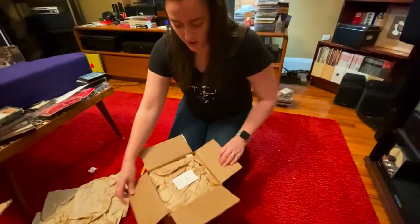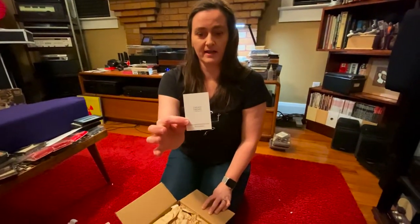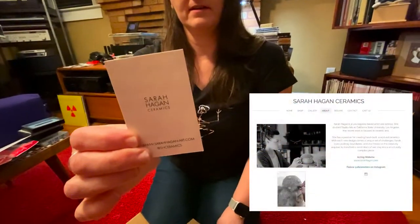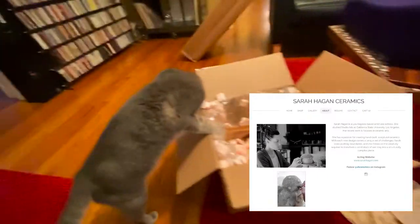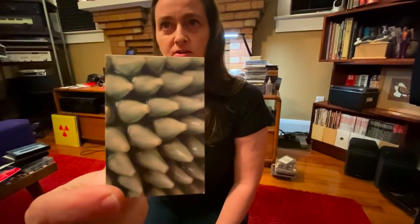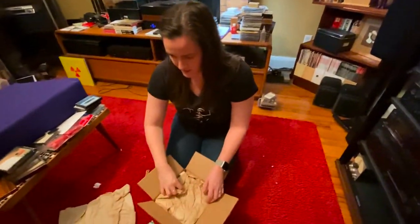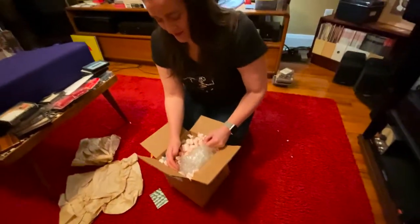...a couple of what are called durian bowls by Sarah Hagen, and the flip side of her business card actually shows the little texture on the outside of the durian bowls, and I'll put all of that information in the footer of the video.